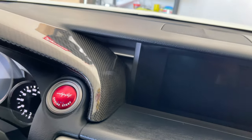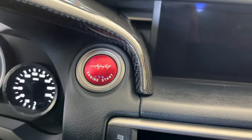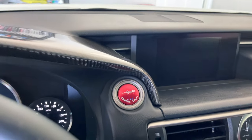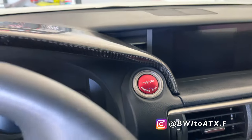With the carbon fiber, yeah, the cockpit's coming together. All right, y'all. Again, short video. Appreciate y'all watching. Take care.